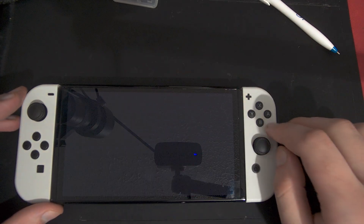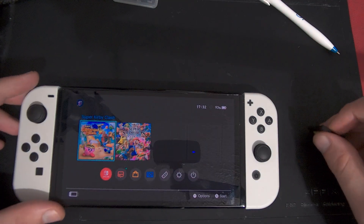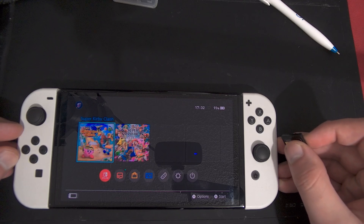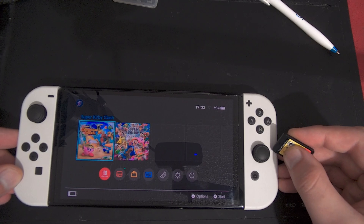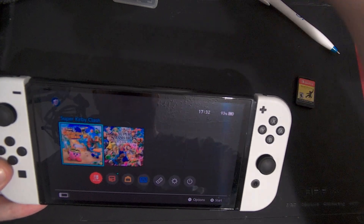Hello guys, Obnoxious Mods here with a quick tutorial on how to use Tinfoil going forward for firmware 19+. I find on Horizon OS firmware 19+, Tinfoil will not just work without some extra steps. So let's get started.